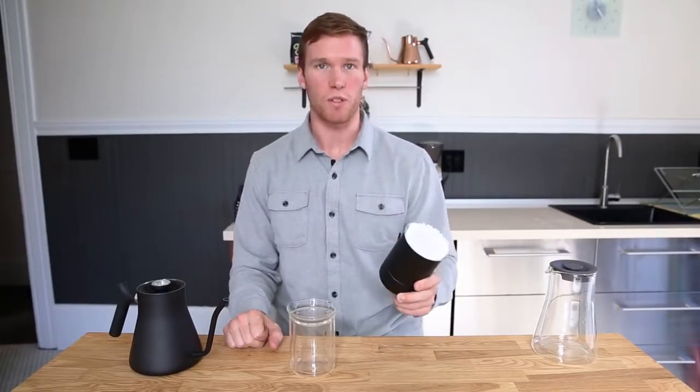Hey, Jake here. Today we're going to brew with Fellow's new Stag pour-over dripper using the simplified fill-up method for those of you who want a quick and easy way to brew a great cup of coffee. Let's begin.